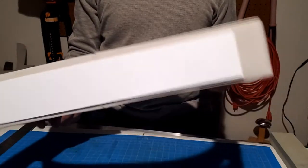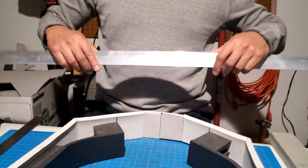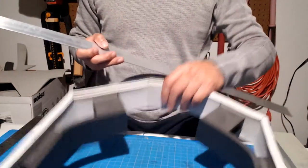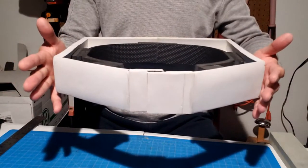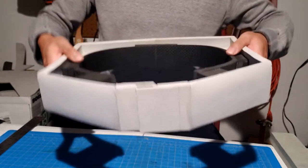Foam alone won't be as sturdy as I need it to be, so I got some flat aluminum here — 1/16th inch thickness. I'm going to wrap it around the outside so this will stay nice and sturdy and won't warp around like that. I want to avoid that.